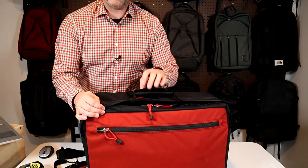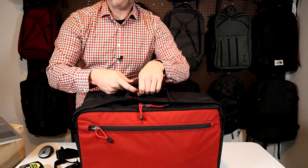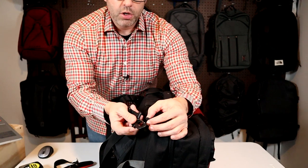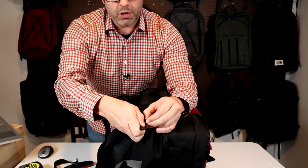Two alternate carry methods: there's a small handle on the side with a wrap-around button clip — it has some padding but it's not very thick. And then there's a shoulder strap that clips into little fabric loops on the corners.